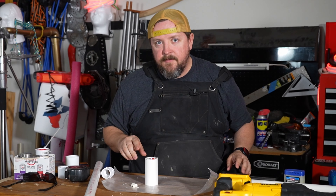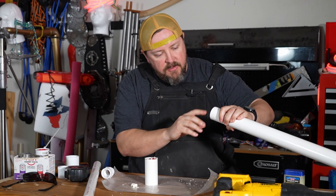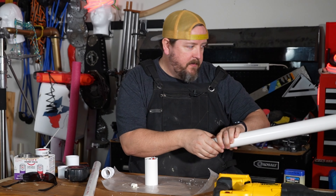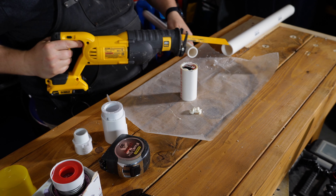While this is setting up, let's cut some of the one-inch PVC pipe and some of the one-and-a-half-inch to get our barrel fixed up. I need a chunk of one-inch.